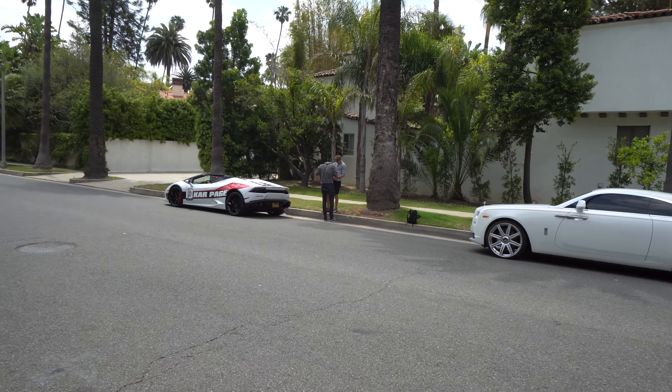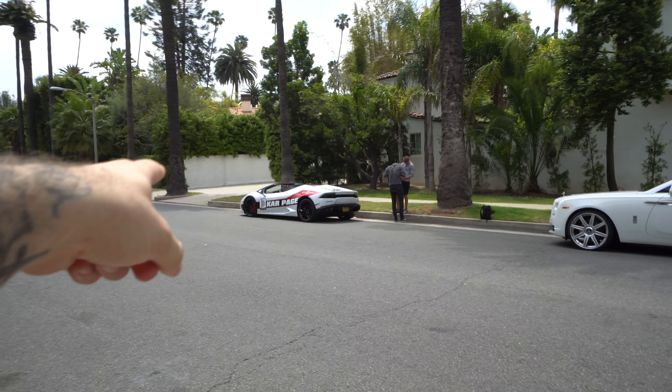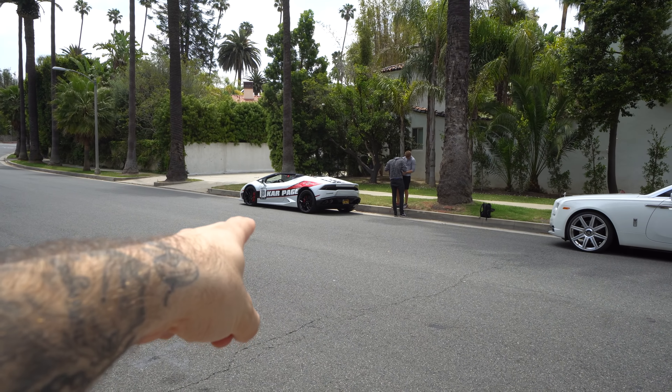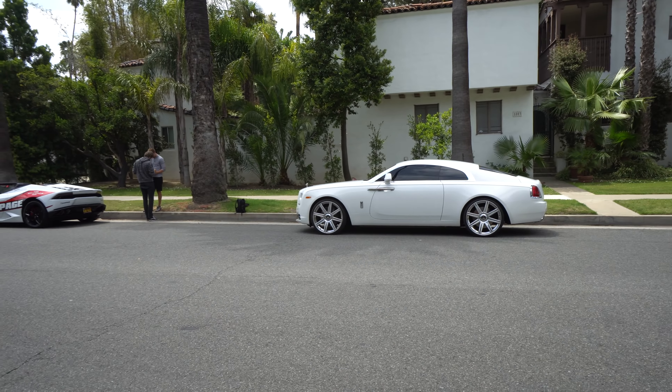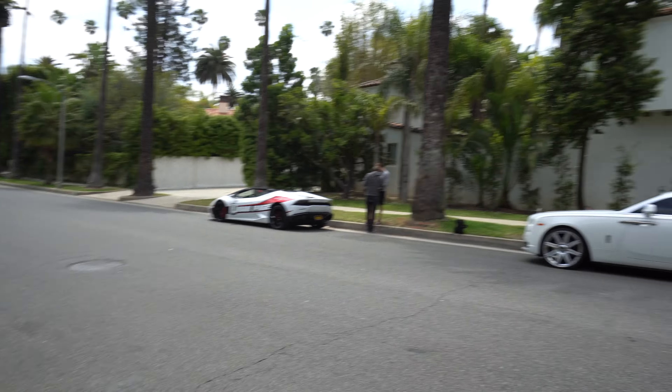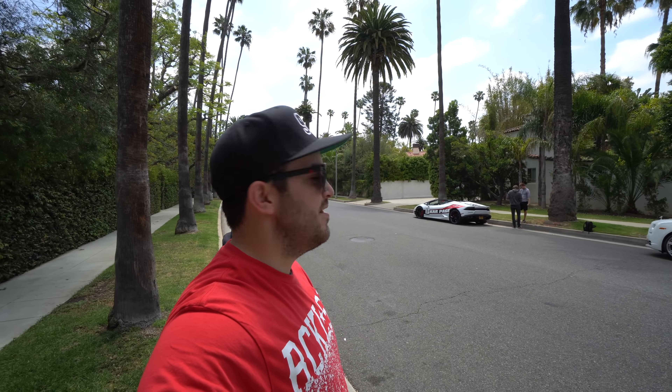So we got the new wrap on the Huracan — I don't know if it's been on the channel yet. My favorite, the Wraith on the 24s, I love that car. But these guys are cool, we're going to get some group drone shots. As usual, Carpage link will be in the top link of the description. If you're not signed up, then I don't know what to tell you.